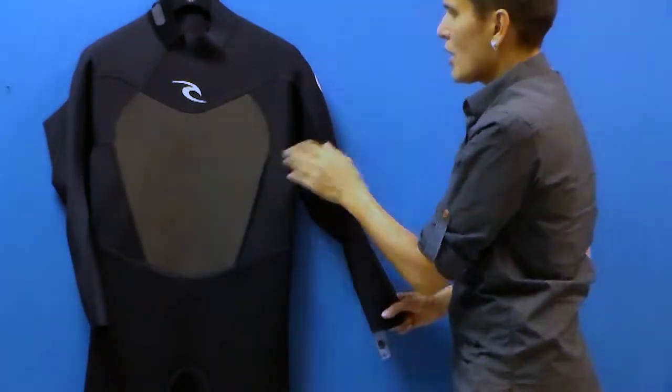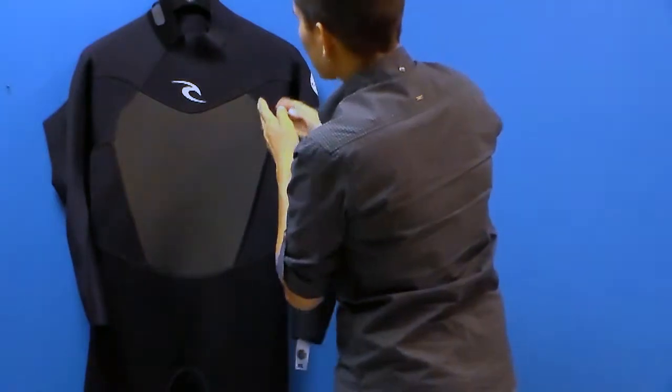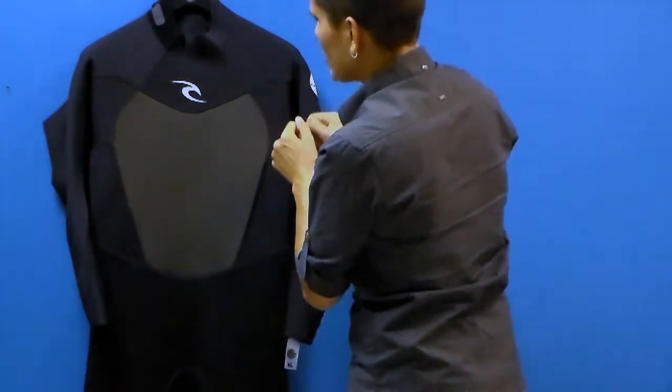What you'll see in the stitching here is a flat lock stitch. This is a breathable stitch and it penetrates both pieces of neoprene, so it's really durable.